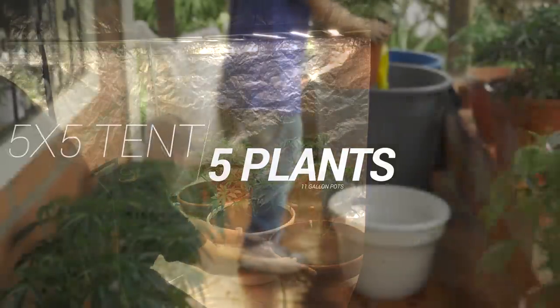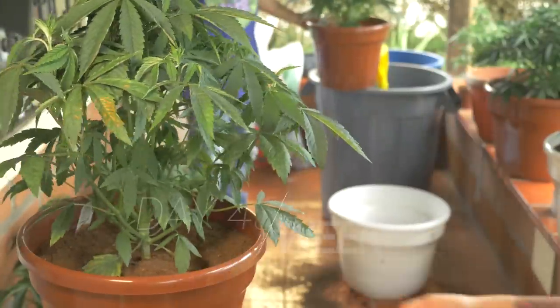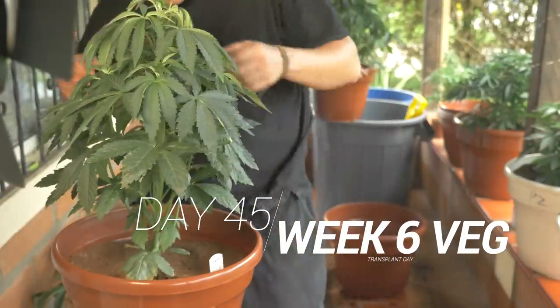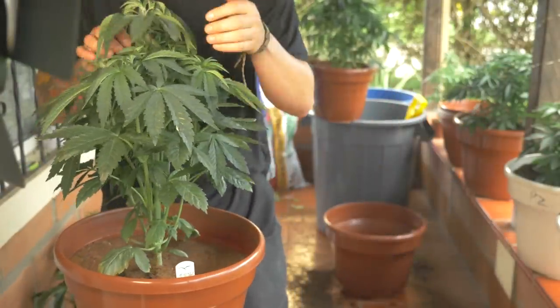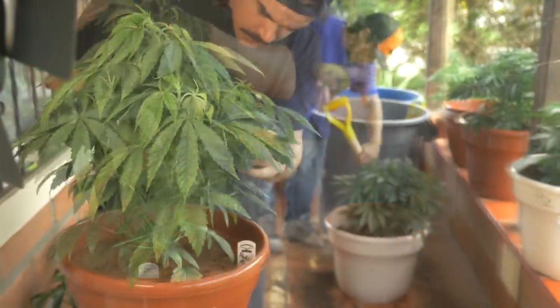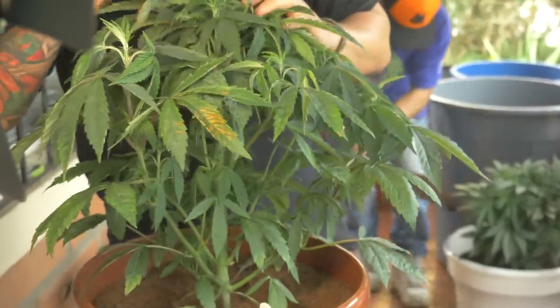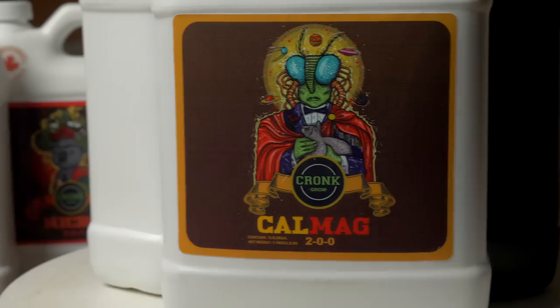This LED packs 500 watts into a size that fits perfect for a 4x4 tent. But with this power and knowing I wanted to veg my ladies out so long, I decided to put her in a 5x5. At day 45 since planting — week 6 veg — our two Potty Mouths were doing good and growing fast, although one of the phenos was showing slight deficiencies. I supplemented her with some cal-mag over the next few feedings.